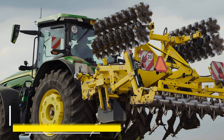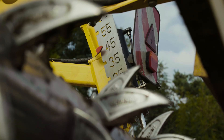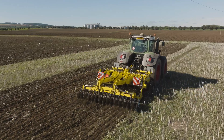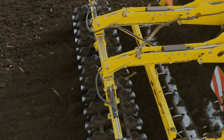The Terraland TN Prophy is a chisel plough used for deep soil tillage up to a maximum depth of 65 cm. Compared to standard Terraland TN models, the Terraland TN Prophy features a double-row cutter disc section, making this chisel plough a unique machine on the market.